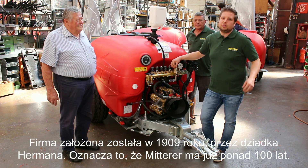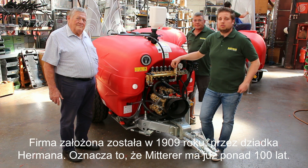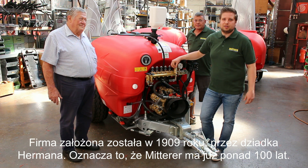Basically, the Mitra Company was founded in 1999 by his grandfather, so the company is more than 100 years old.